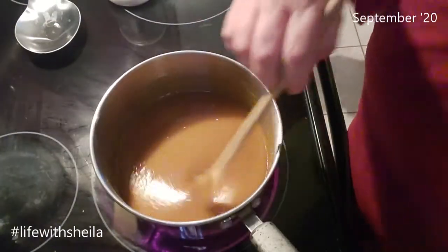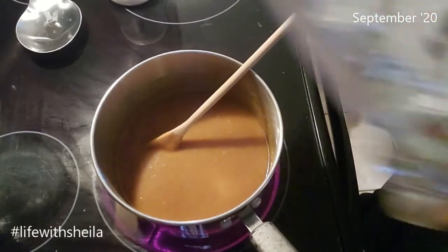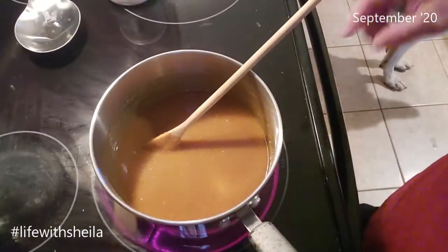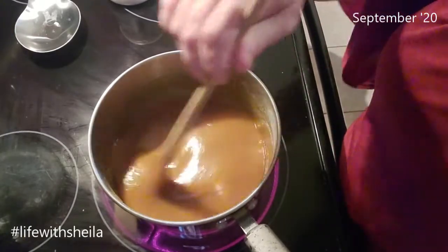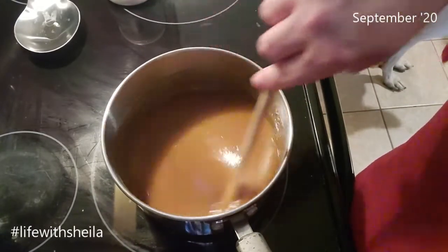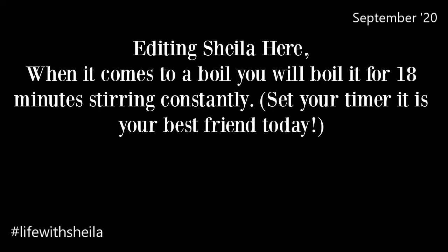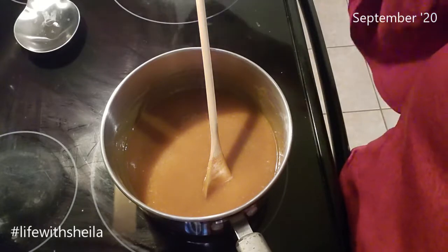It is about to start boiling. I do want to tell you that you need to go ahead and line a nine by nine pan with foil, because that is what you're going to put your fudge in to cool. I'm going to boil this for five minutes once it starts.